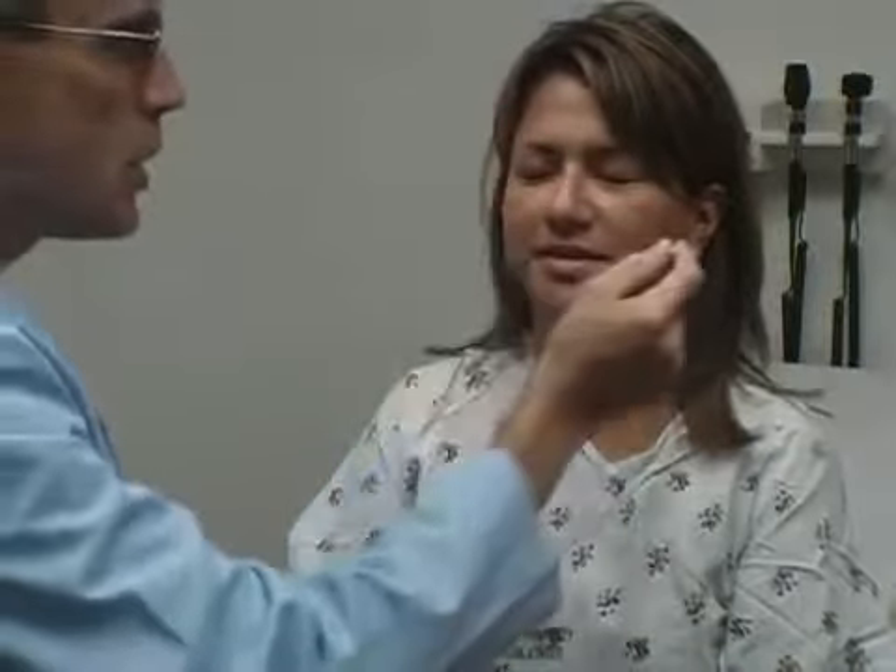One more time — this is? Pointy, sharp. On both sides? Yes. Very good. Open your eyes. Could I see a big smile? Raise your eyebrows up. Squeeze me shut real tight. Excellent.